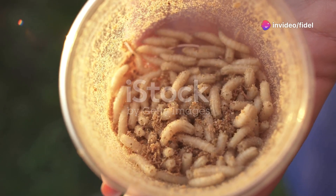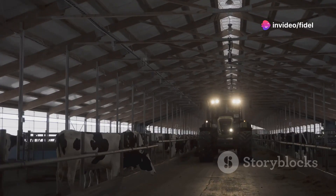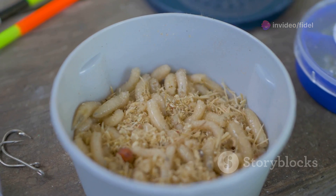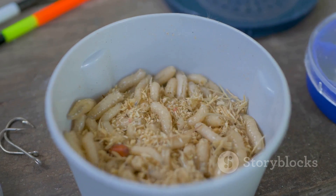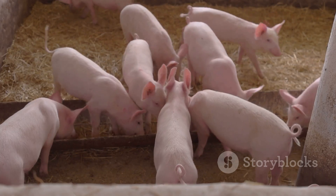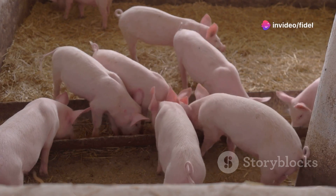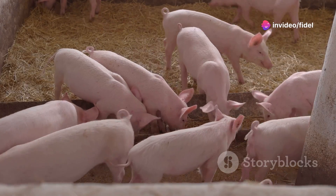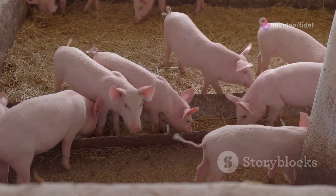Chapter 15: from maggots to muscles — boosting animal feed. The animal feed industry is one of the biggest players in the game. Maggot meal is a highly nutritious and sustainable alternative to traditional protein sources like soy and fish meal. Whether you're raising chickens, pigs, or fish, adding maggot meal to their diet can lead to healthier animals and a more sustainable farming operation.